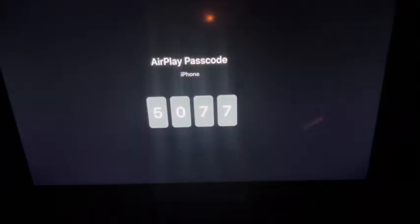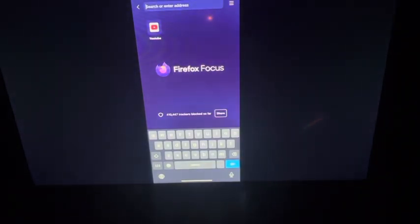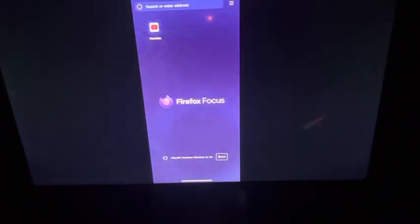Now back on the TV — you can see it's trying to connect, and this is the code I was telling you about. I put that code in on my phone, and you can see it displayed on the TV. Once you enter it, the phone connects and you can browse or watch videos on your phone and it'll display everything on the TV.